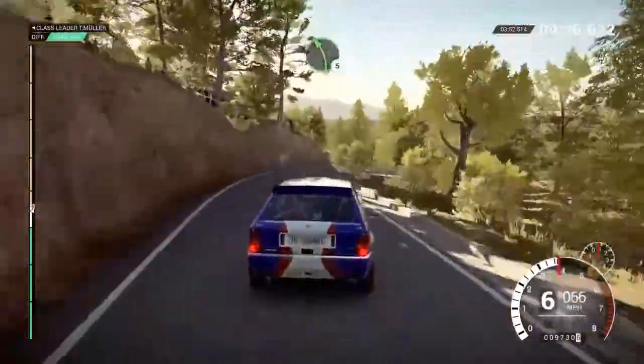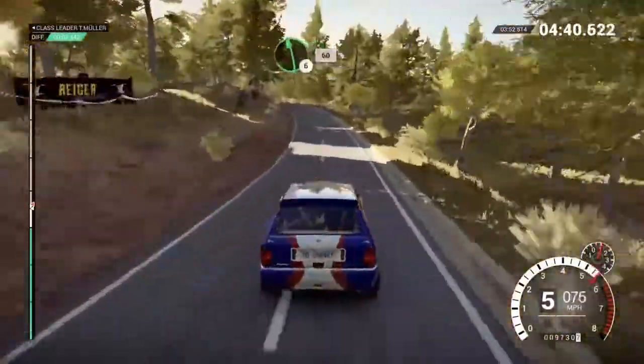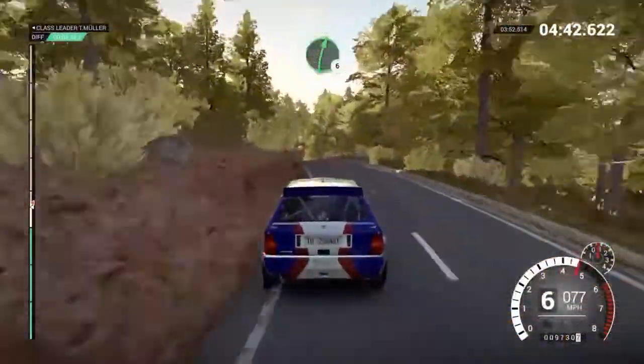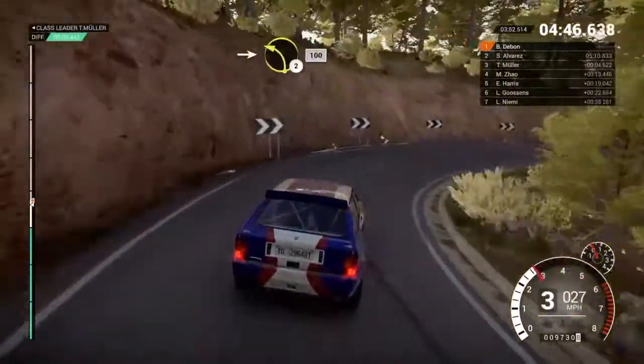Left 5, left 5 right 5, left 6, 60, right 6, into open hairpin right, into left 2, 100.